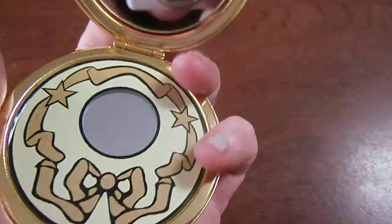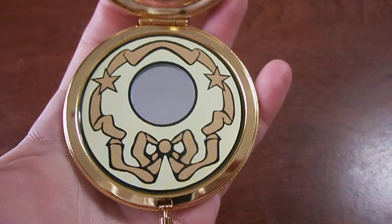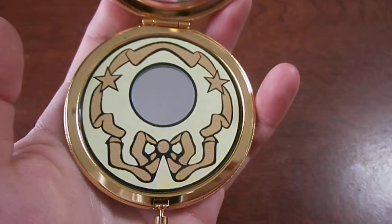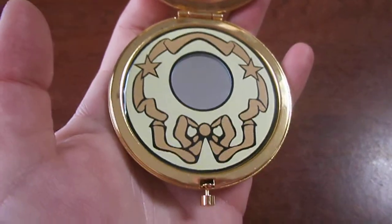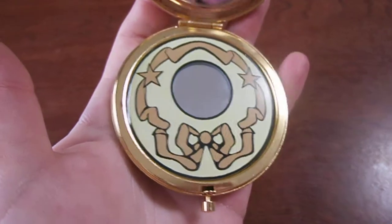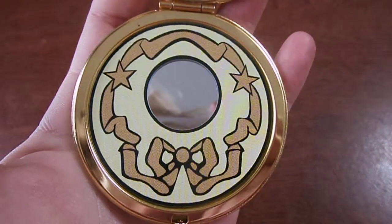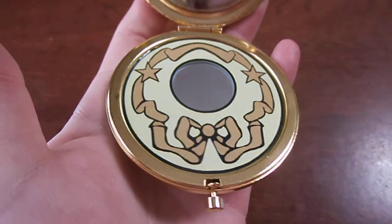They also come with this sticker. You have to put it on yourself, but it's basically just to give it a little bit more detail. I really like the fact that they started including these stickers — they're really nice. If you don't want to search for Starlight Studios on eBay, just search for Sailor Moon compact or something and you'll probably find it. All of them come with a sticker, no matter what compact it is.